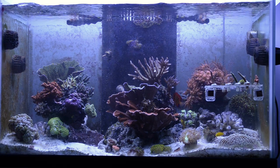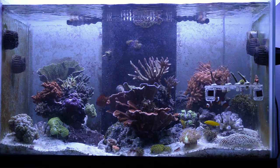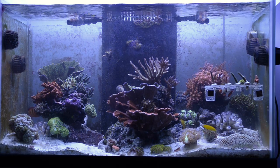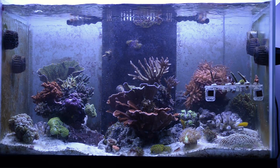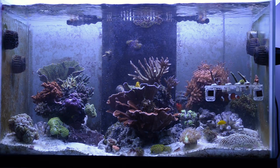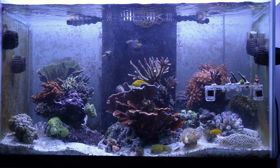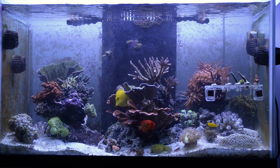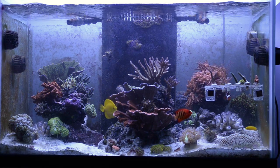I moved the sump to the basement, which is an all-day project, because I had to clean out the old sump, clean all the equipment, run plumbing, drill holes — my dad and I drilled holes, re-ran wires, re-ran plumbing, all this stuff. We moved the Apex, we moved pretty much everything except the display to the basement. It's a messy setup right now — we're going to get some cable management stuff here pretty soon, but for the most part it's functional, and that's what we needed.